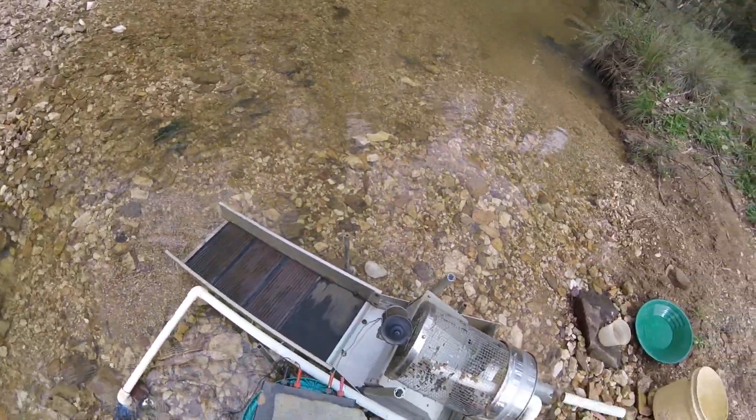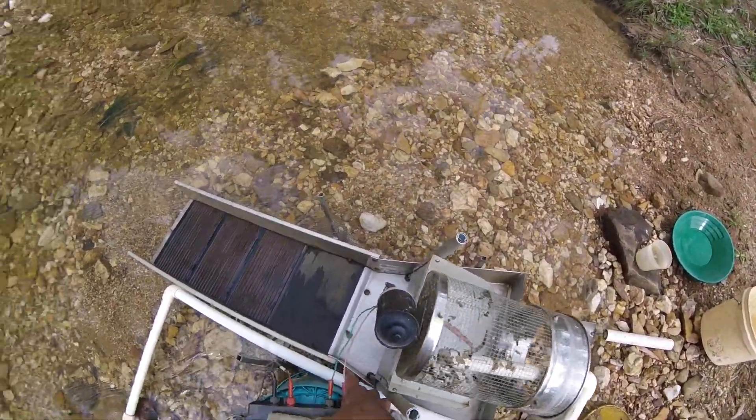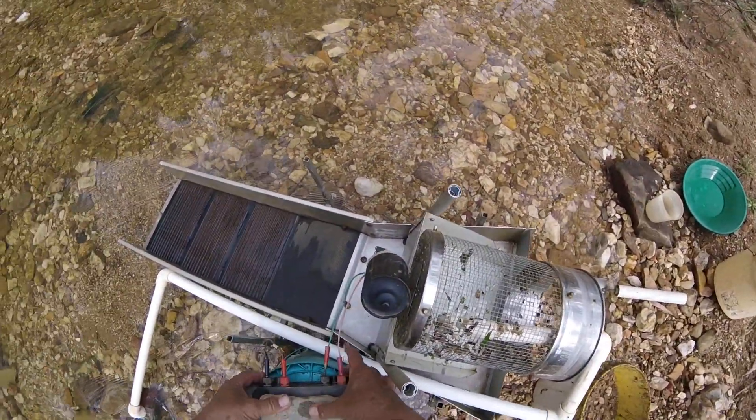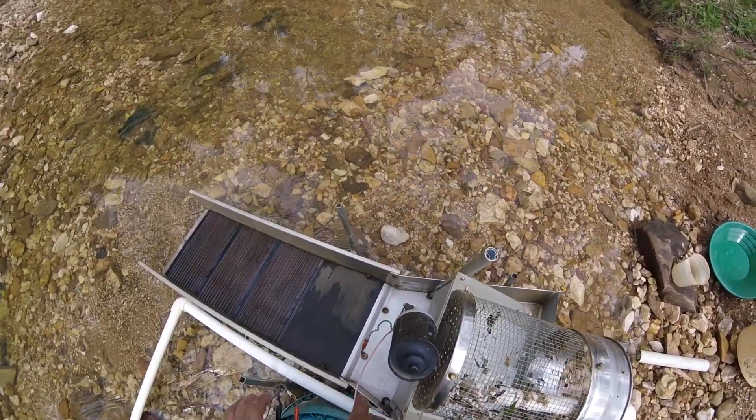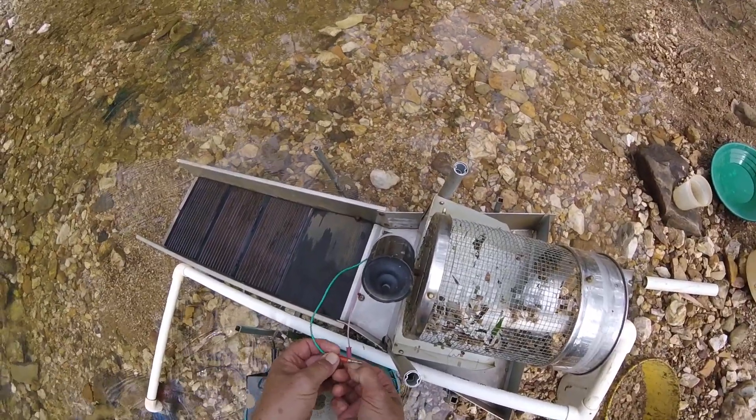That's all in — everything's ready to go now, spin it. Or not — the wire fell out. Bloody thing, I need to get a new one of these banana plugs.